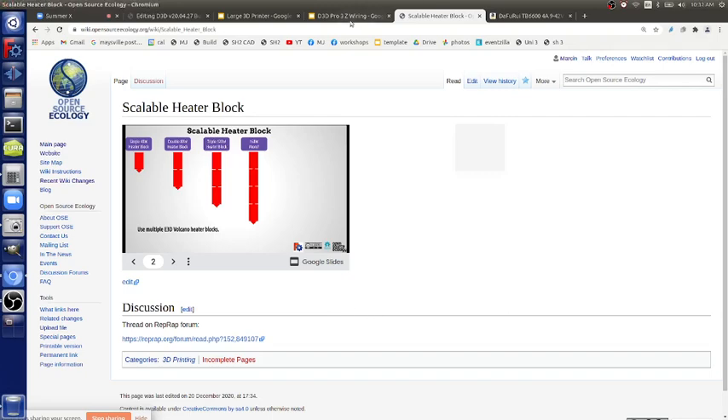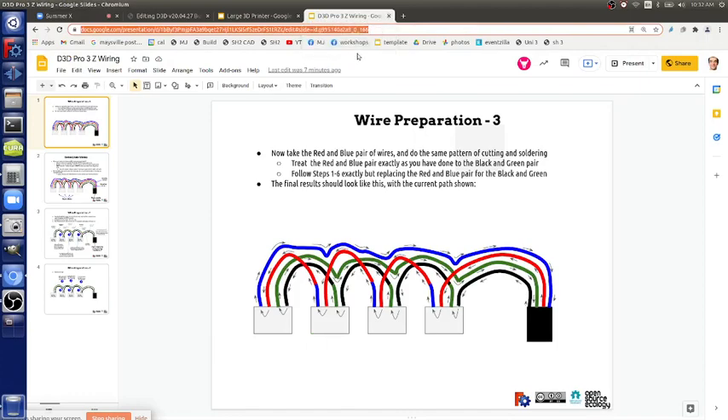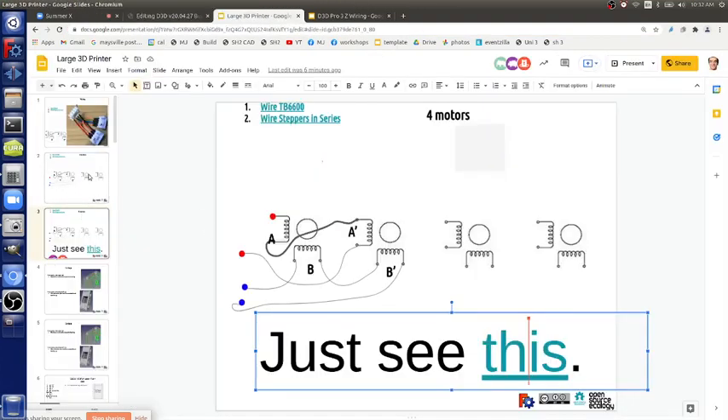Let's see if we can get the axes moving today. One person is doing wiring. Copy the wiring page into the main document — the diagram is all there. Just do a pair at a time; it should be pretty simple. Get a picture of the TB6600 on your phone for reference. We need two clusters of two motors and one cluster of four.